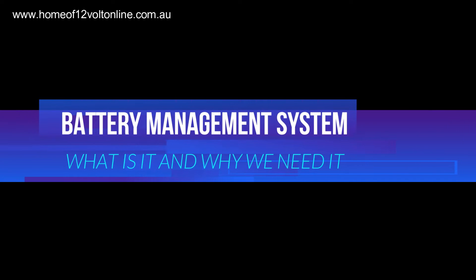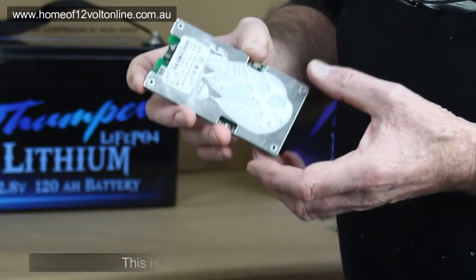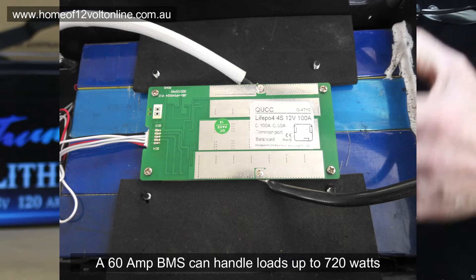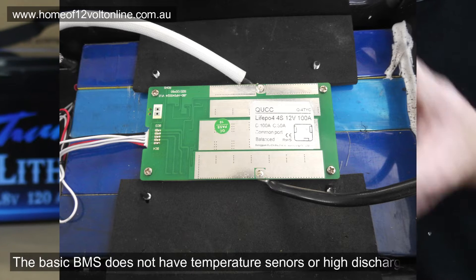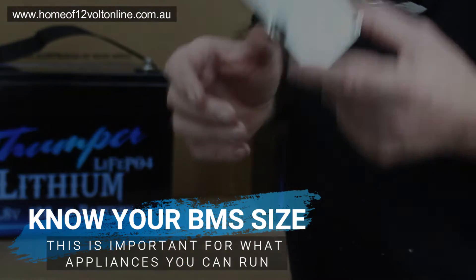We're going to do a quick rundown on what a battery management system is. Most of the cheaper ranges of batteries will have a BMS about this size — a 60A continuous battery management system with no temperature sensors. It's a basic BMS that controls discharge and recharge of the battery, but it's only rated to around 60A, so it's not really suitable for anything with inverter power.